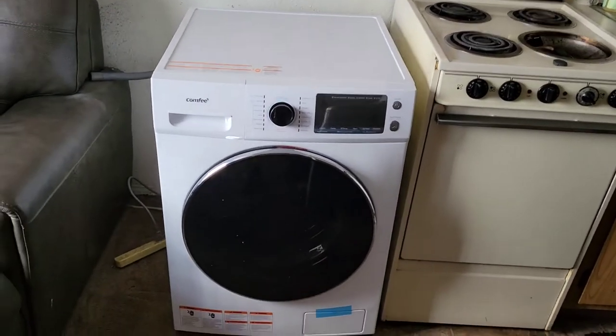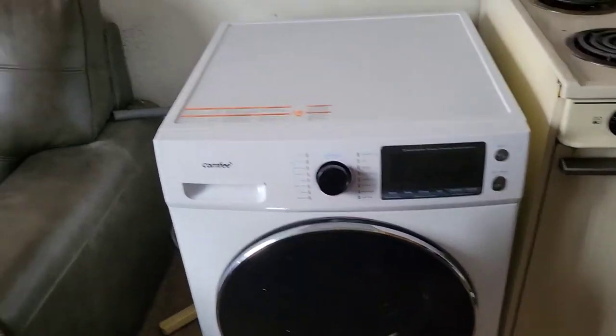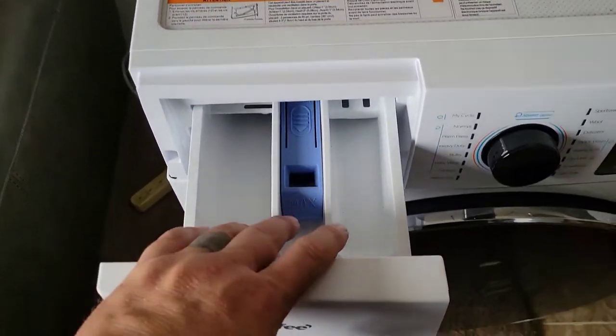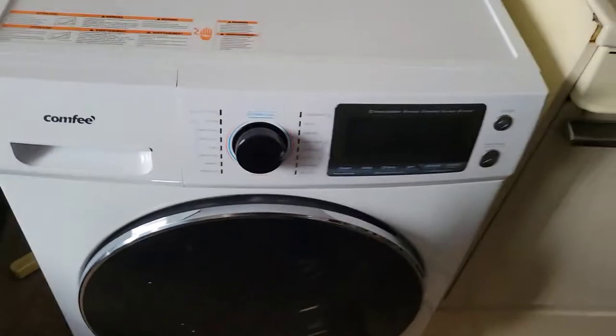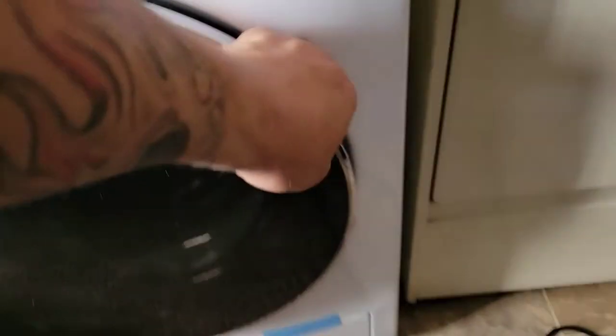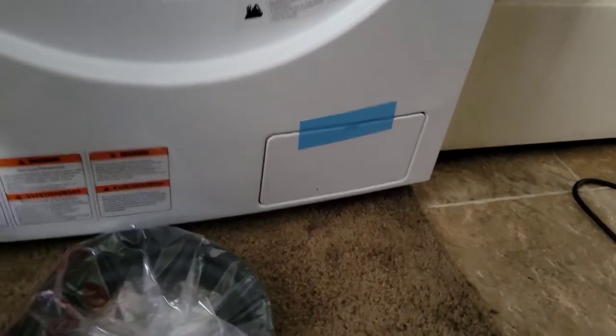This is a Comfy brand washer and dryer with all the bells and whistles. In the back you have the hot line and a cold line, which is kind of cool. Then a drain line. And in the front, this is a pullout for the fabric softener and the detergent, which is awesome. It has hoses — that's amazing. And then it looks like a little lint trap there at the bottom, which is kind of cool.